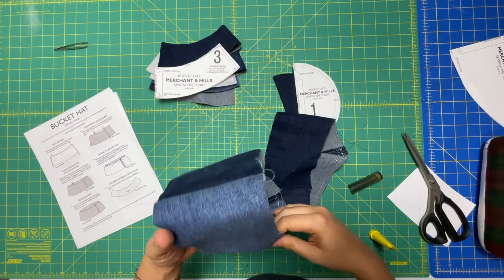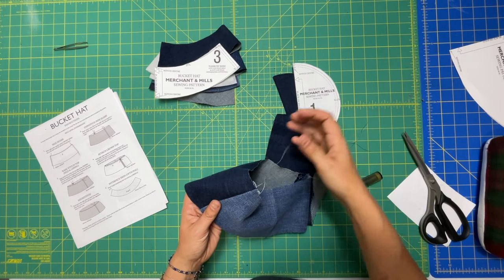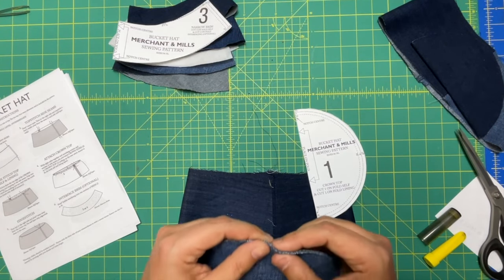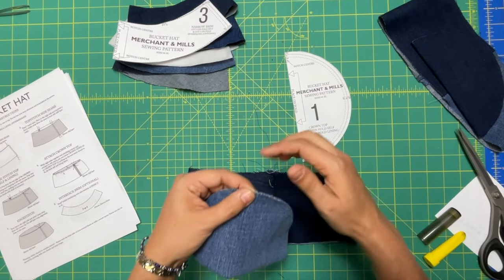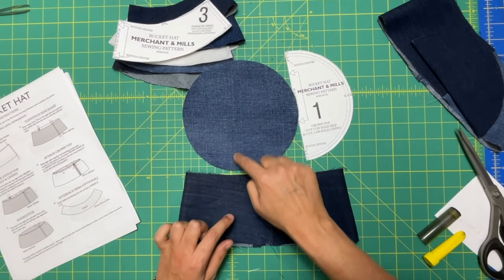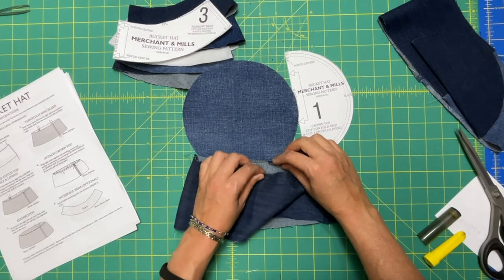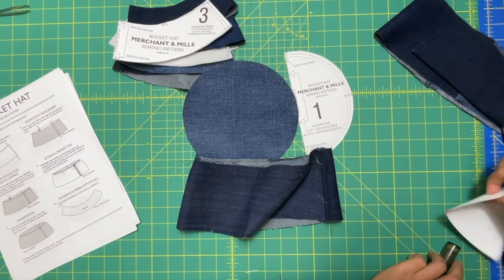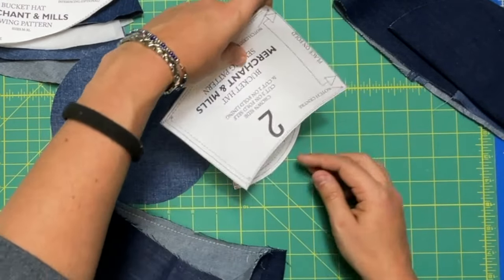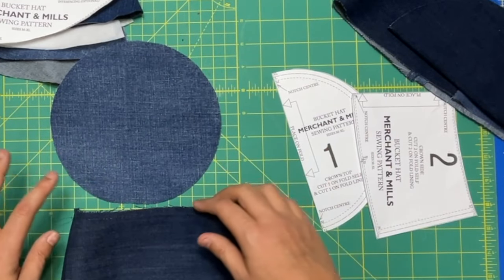I've done long basting stitches along this inner curve and left long tails so I can pull up the seam allowance into the crown. You should have notches at the quarter points — so when you open this up, you have notches at four points like a clock. Those are going to line up with the two notches and the side seams on your crown side. We're putting a concave and a convex curve together — that's a little advanced, but these basting stitches should help.